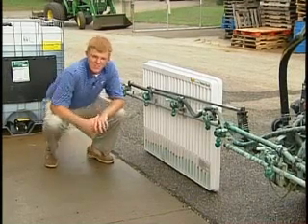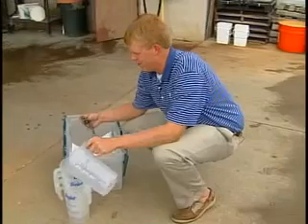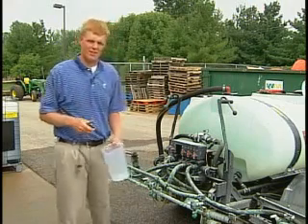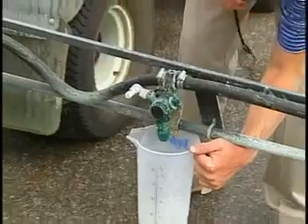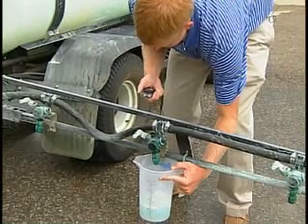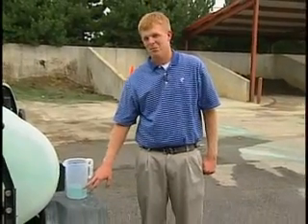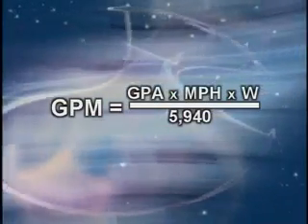Now we're going to get rid of this pattern check. We're going to move on to the bucket test. For the bucket check, we're going to need a stopwatch and our bucket to collect the water. For the bucket check, we're going to collect underneath each nozzle for 15 seconds. It's important that we turn the nozzle on prior to putting the bucket underneath. Here, we call it 26 ounces of water. This comes out to be approximately eight-tenths of a gallon per minute, and when you plug that in, that comes out to be 68 gallons per acre. The computer was set at 66 gallons per acre, so we're extremely close, so this checks out very good. After you've calculated your gallons per minute, this is the equation you'll use to calculate your gallons per acre.